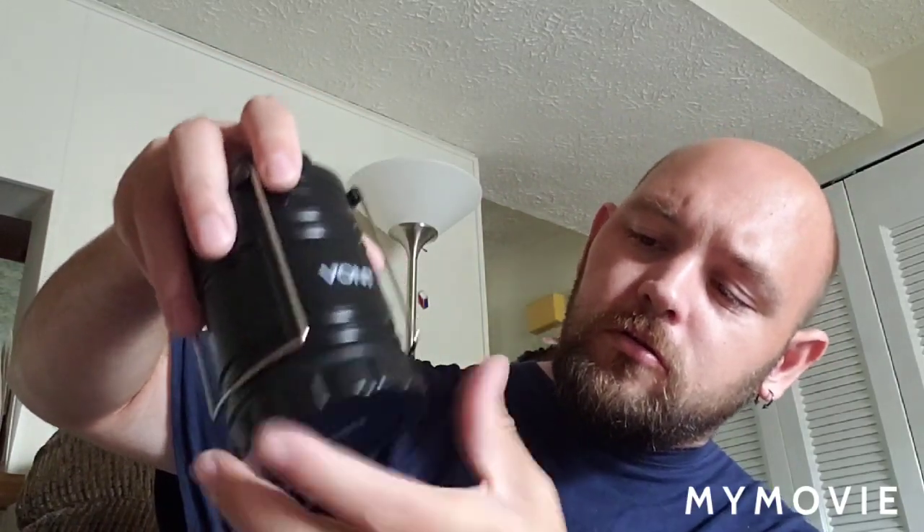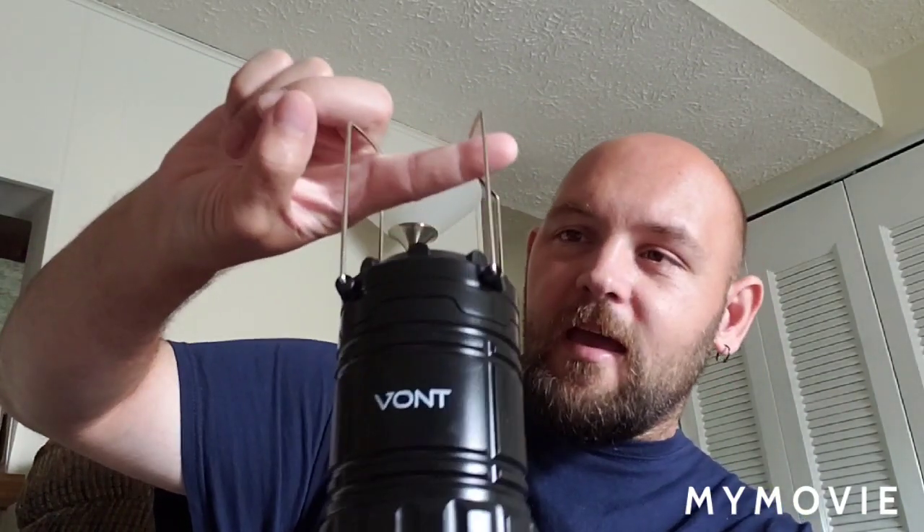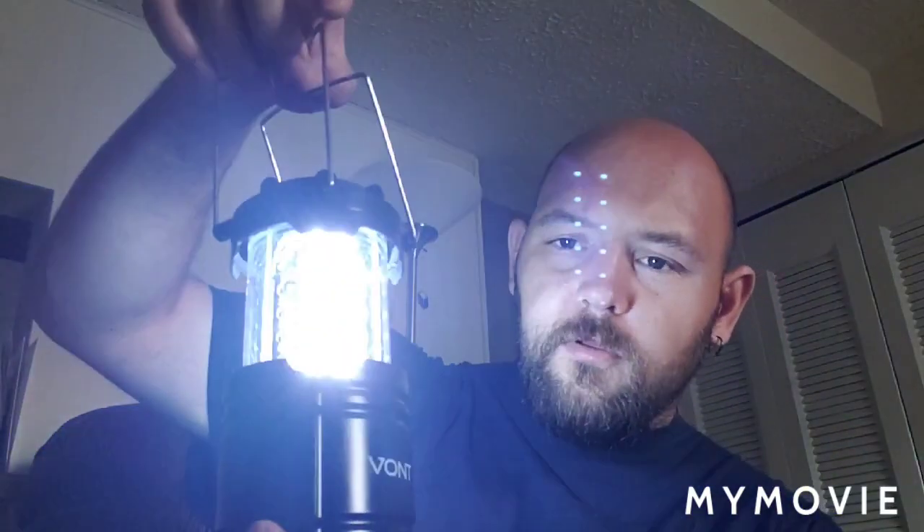The box says super bright LED at 360-degree range. The box doesn't really give you any instructions. It does take three double-A batteries. You've got to unscrew the bottom. It's nice and tight. You have two little hangers here that let you do just about any angle you want. Put a loop through there, or put it on a tree, open it up, and there you go.